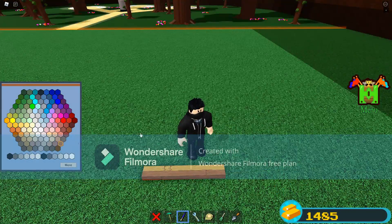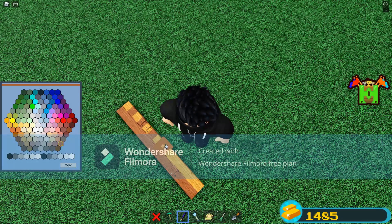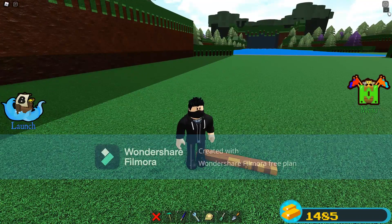Then we get this, and we can paint each individual piece. You can see I'm just doing every other one. I can't paint that one for some reason, but as you can see, you can paint each individual piece instead of just all at once.